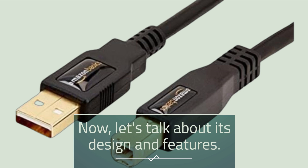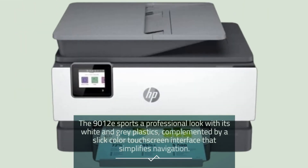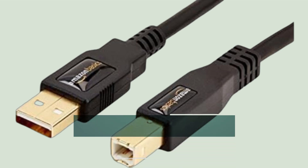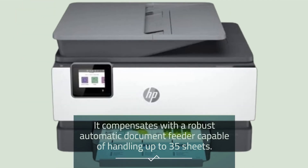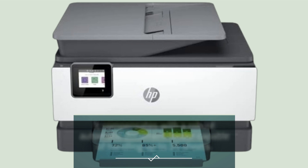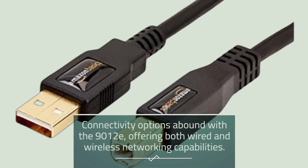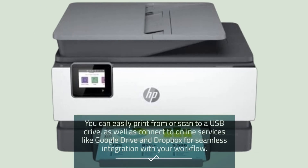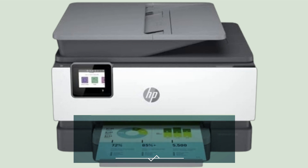Now let's talk about its design and features. The 9012e sports a professional look with its white and gray plastics, complemented by a slick color touchscreen interface that simplifies navigation. While it may only have one paper tray holding up to 250 sheets of plain paper, it compensates with a robust automatic document feeder capable of handling up to 35 sheets. Connectivity options abound — you can easily print from or scan to a USB drive, as well as connect to online services like Google Drive and Dropbox for seamless integration with your workflow.